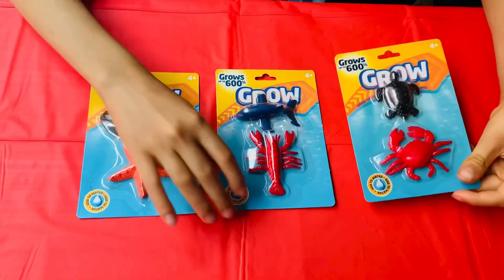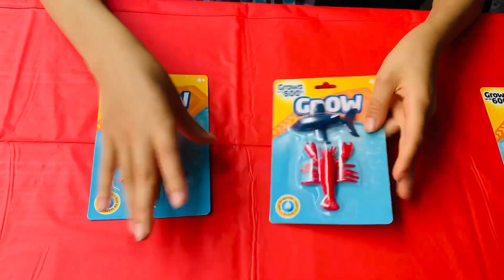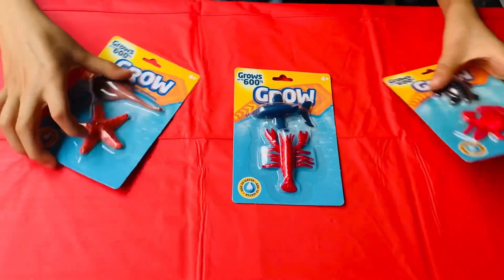Let's look at what animals we got. So we have a turtle and a crab. We have a dolphin and a lobster. And last, we have a stingray and a starfish. So I can't wait to open one of them, so let's get started.